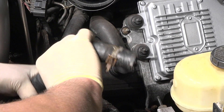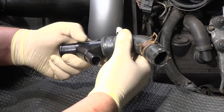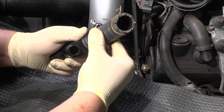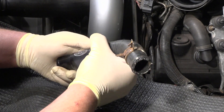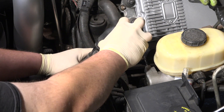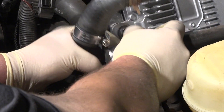Slide the supplied clamps onto the hoses by placing the two larger clamps in place of the crimp clamps previously removed and the one smaller clamp onto the hose directed towards the firewall. Install the XDP weldless Y-pipe and push the hoses onto the Y-pipe connector. Once installed, tighten all the clamps.